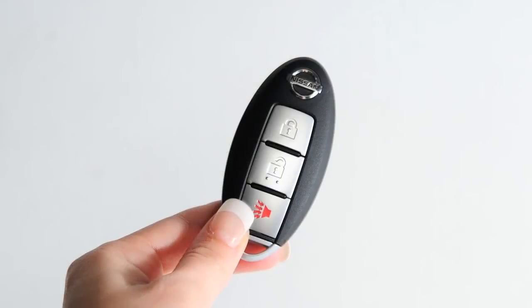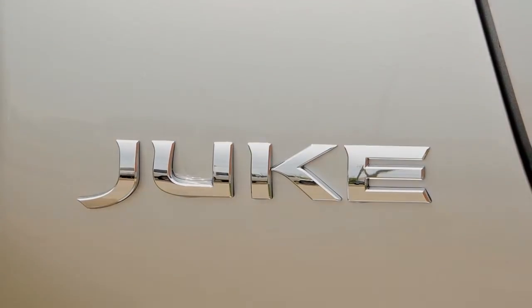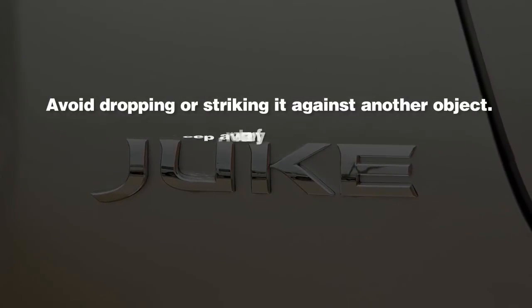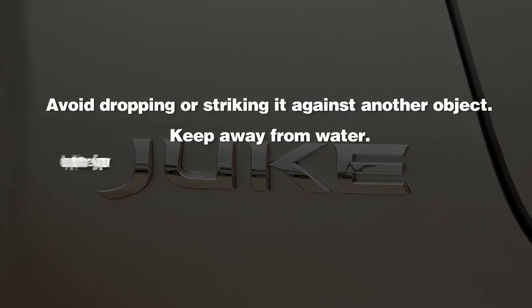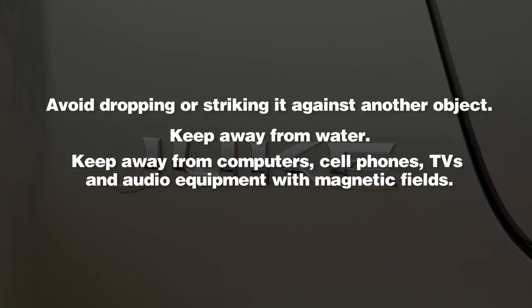The intelligent key contains sensitive electrical components. Please avoid these circumstances that could affect its operation: avoid dropping or striking it against another object, keep away from water, and keep away from computers, cell phones, TVs, and audio equipment with magnetic fields.